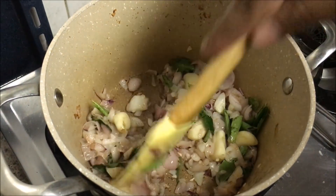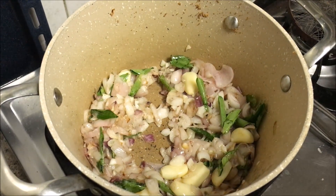The onions are now done. You need to cool this mixture and then put it in the mixer.